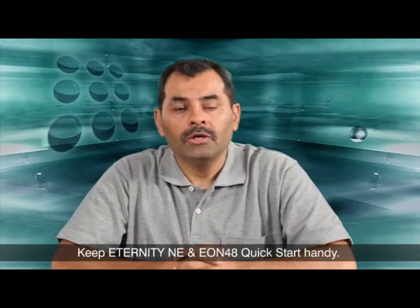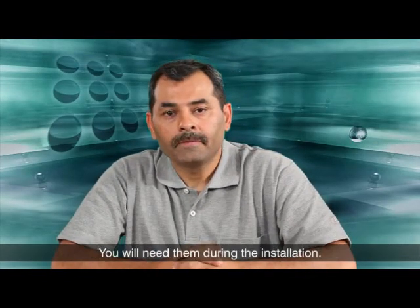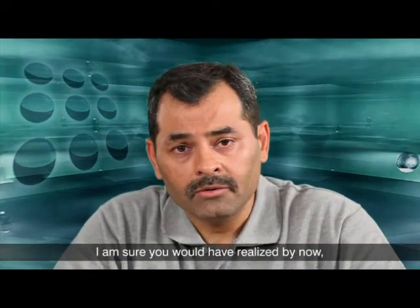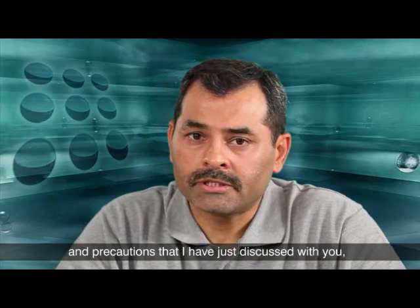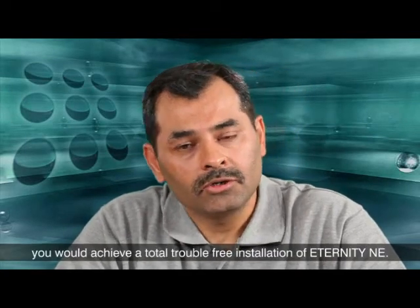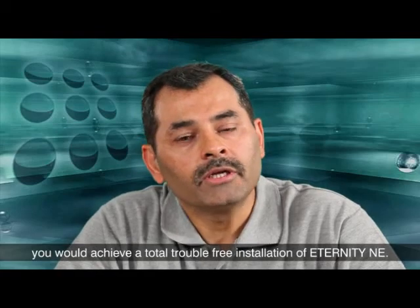Keep the Eternity NE and EON 48 quick start guide handy — you will need them during the installation. By following the prerequisites and precautions discussed, you will achieve a totally trouble-free installation of Eternity NE.